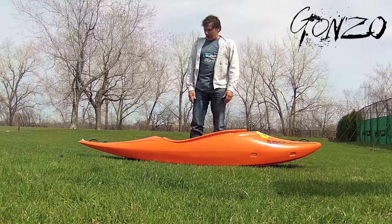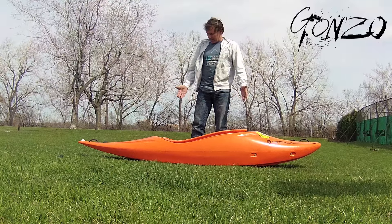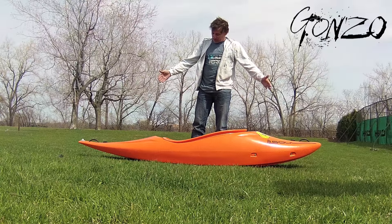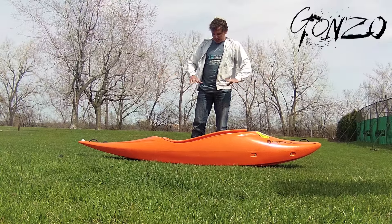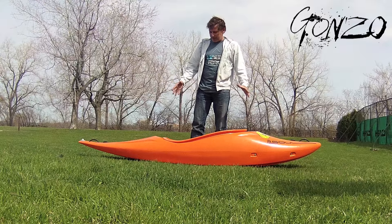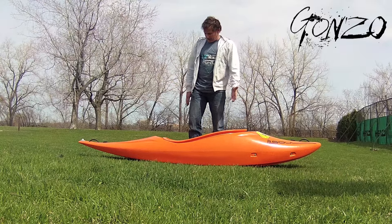I just want to run you through the Gonzo a little bit. This is our new boat. It's 8'5 feet long. This is just a prototype out of the final mould — the final shape, with prototype construction out of the final shape.